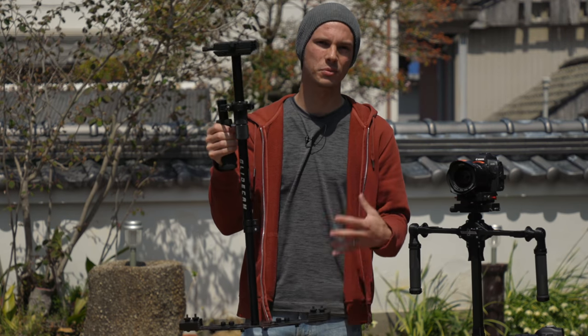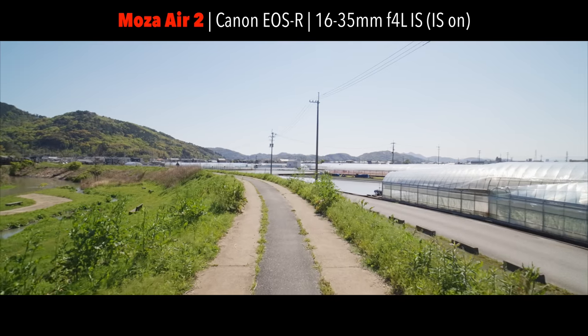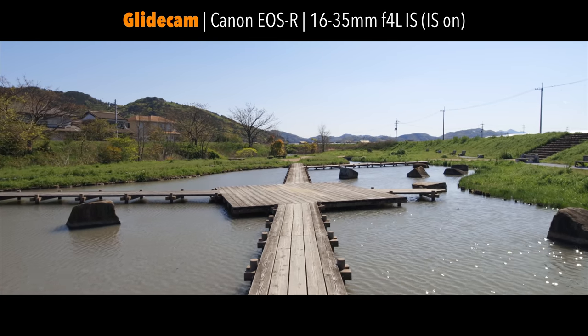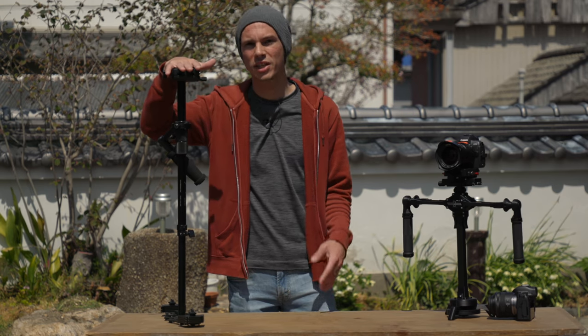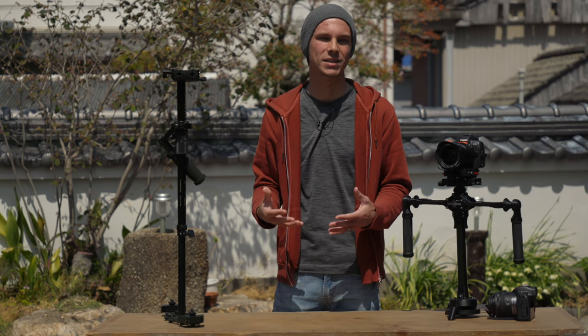This gimbal also compensates a lot more for the up-and-down movement as you walk compared to an electronic gimbal, so it generally feels like you're really smoothly flying along. Another pro — which can also be a con — is that it can hold generally more weight than some electronic gimbals, though high-payload electronic gimbals can get expensive very quickly.